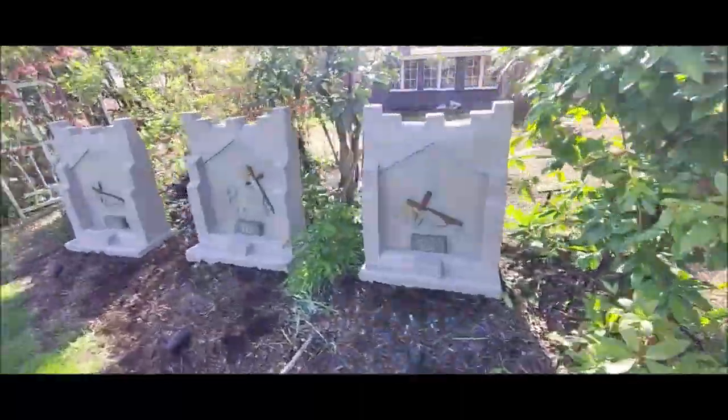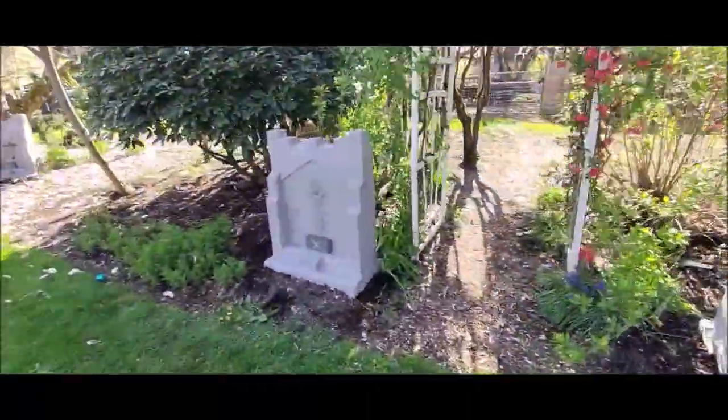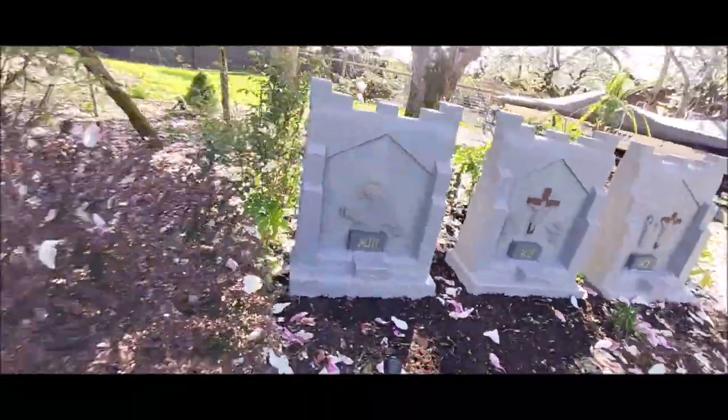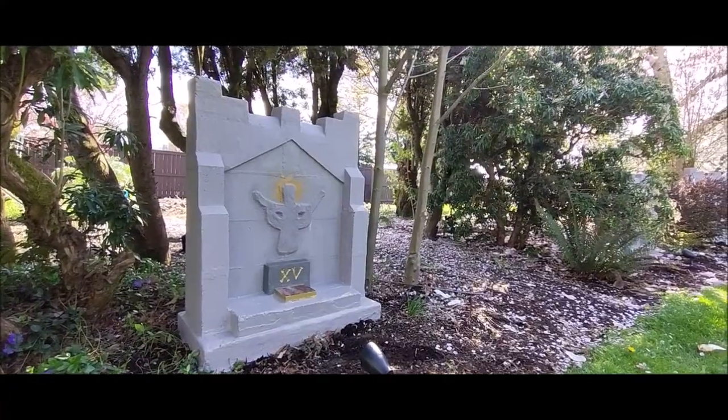I started off by pouring 15 concrete slabs and then building the main body of the shrines out of 8 cinder blocks each. Then I attached bricks to the front sides to serve as buttresses. The tops I also crowned with half bricks.